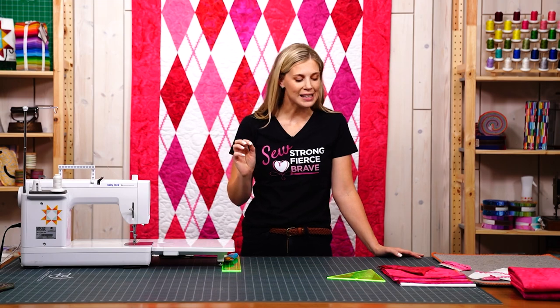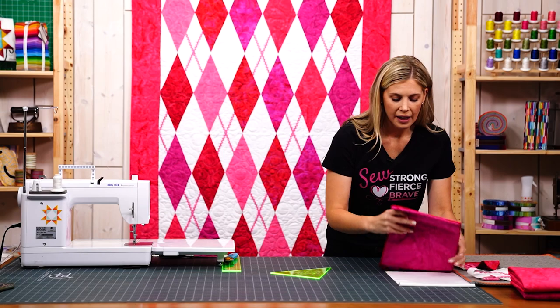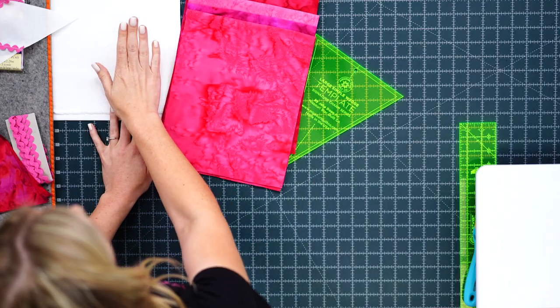It comes together so quick and easy. You can see my five fabrics that I've selected here, and then you're also going to need one and three quarter yards of your background fabric.